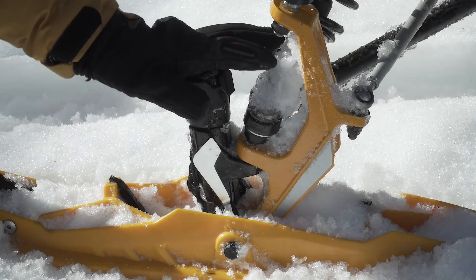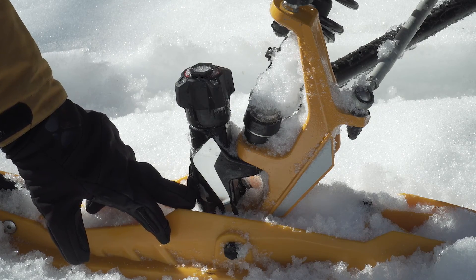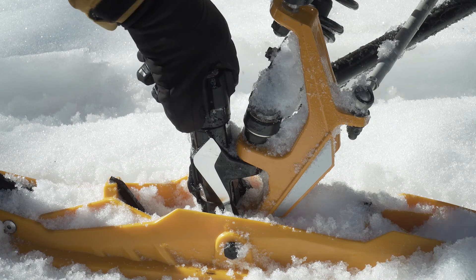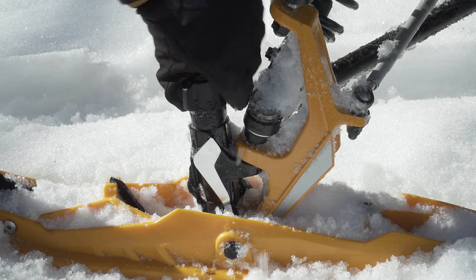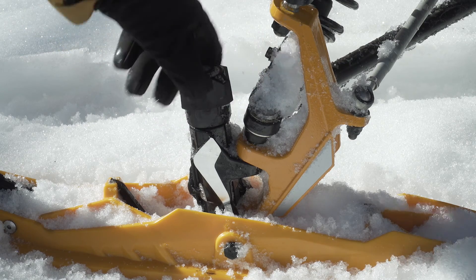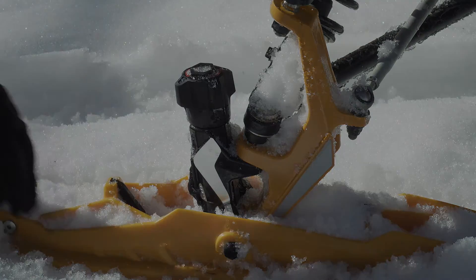Au niveau de l'ajustement des skis pilote TS, on tourne la roulette. Je suis en position 2. Plus je visse dans le sens horaire des aiguilles d'une montre, je descends la liste, ce qui me donne plus de traction sur l'avant, plus de traction en virage au niveau des skis. Je suis rendu pratiquement en position 3.